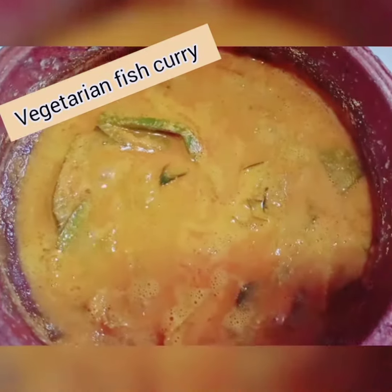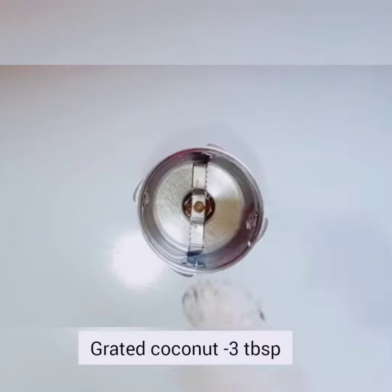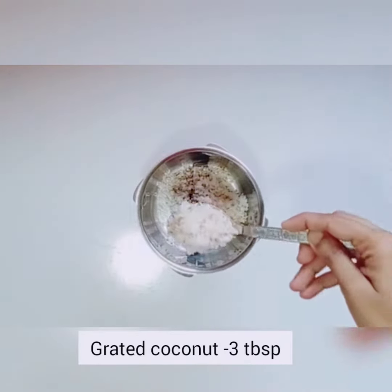The meat is made of meat. The meat is made of meat. This is made of 3 tablespoons of meat.